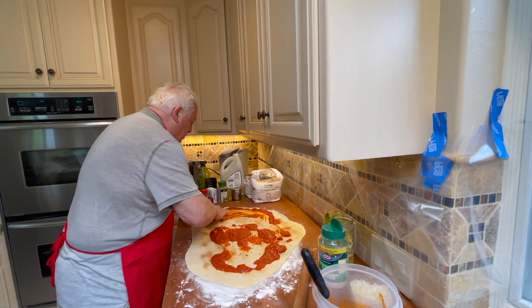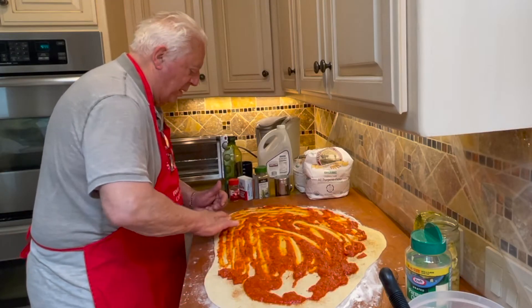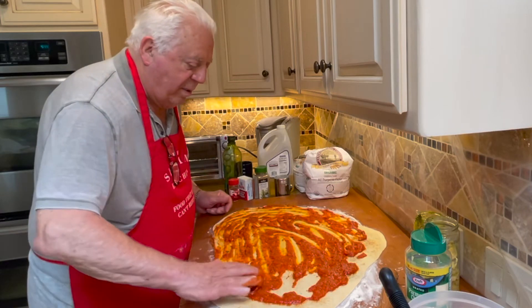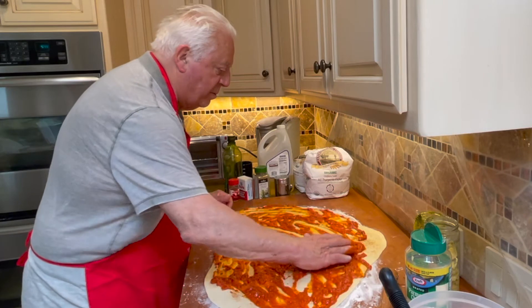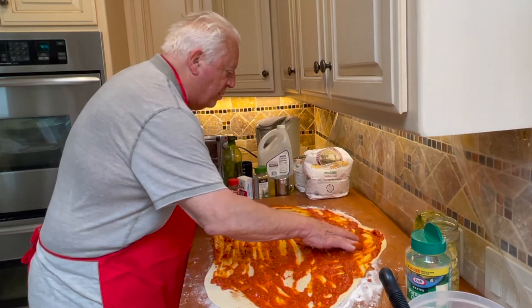So dad, you spread that out kind of evenly and very thin — correct, yeah. We'll try to get it out to the outer edge. And then at the very end, do you add some olive oil? Yeah.